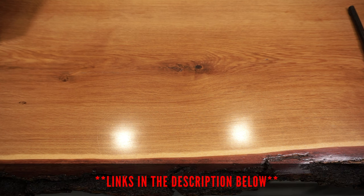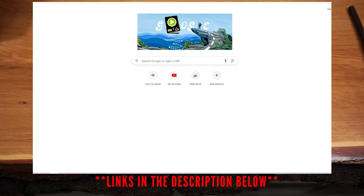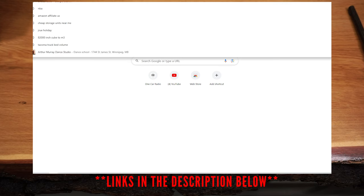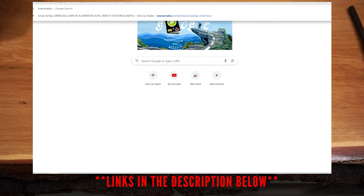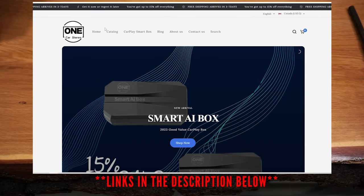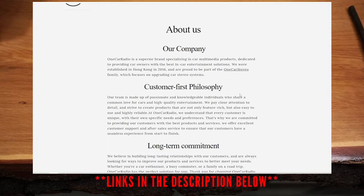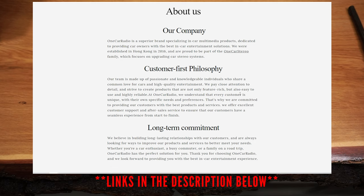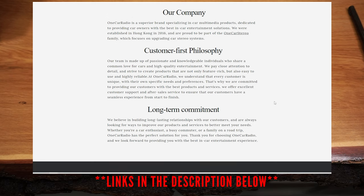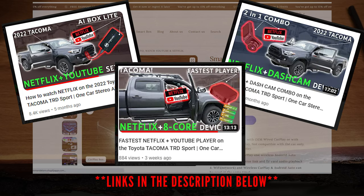Let's quickly go over what's included in the box. This product was sent to me by One Car Radio, who is a professional car auto manufacturer and supplier specializing in in-car stereos. Their aim is to provide multimedia products for in-car entertainment solutions. If you're familiar with my channel, you'll remember they've done a similar review and install of their affiliate company's products, which was well received by viewers.